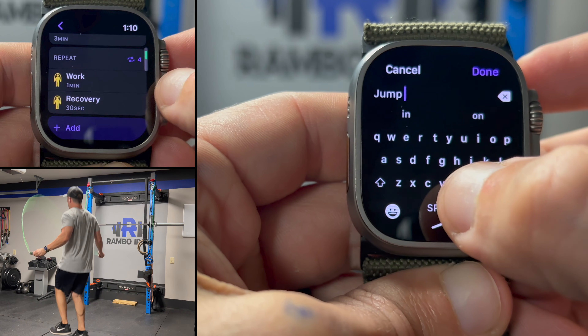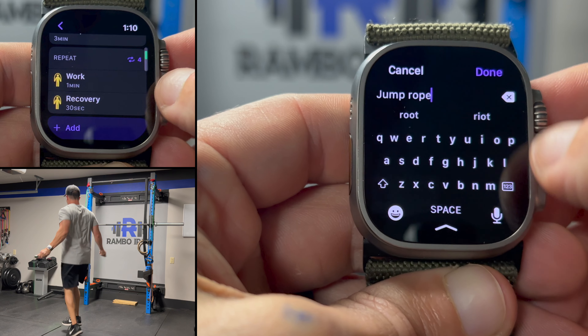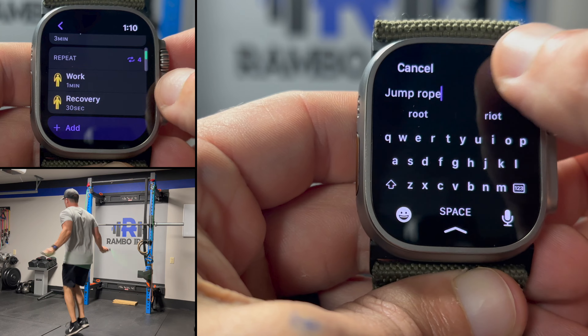Set the cool down if you would like one. Name your new jump rope workout and select create workout. Go ahead and jump into it — literally.